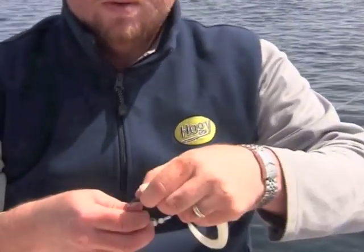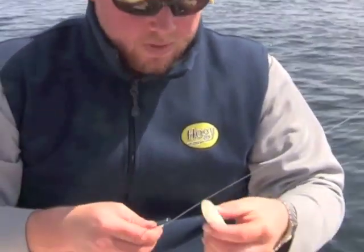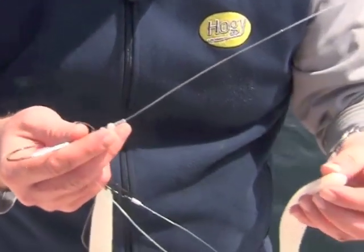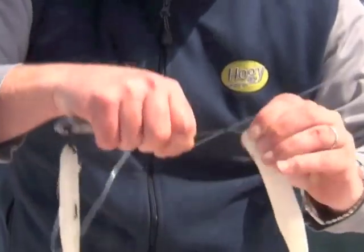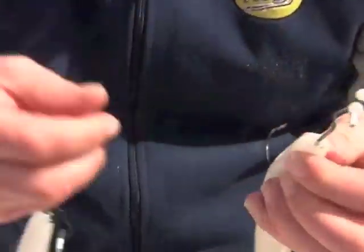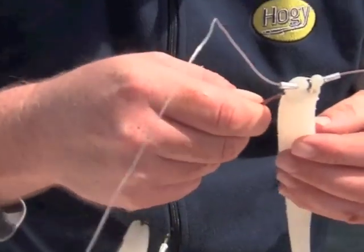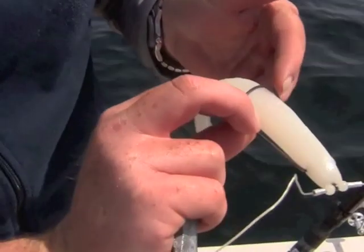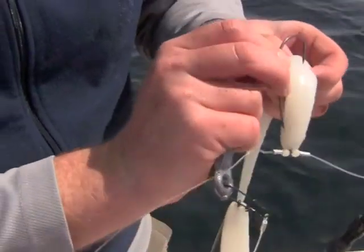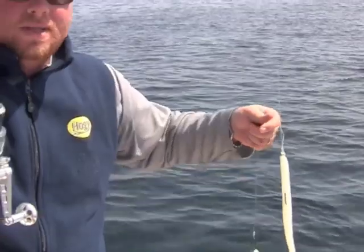That last fish got our bait, so it's time to re-rig. This is the 10-inch bone original. Just like any time you would Texas rig, I'm going to bring this hook right through the nose and into the hook slot, rotate the hook, take a minute to line it up — that's where the bend turns, and that's where you want it exiting the bait. We're re-rigged and ready to go.